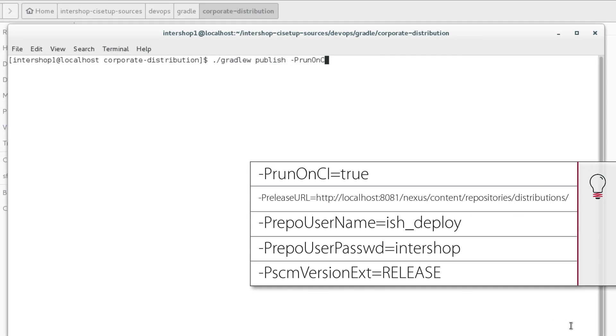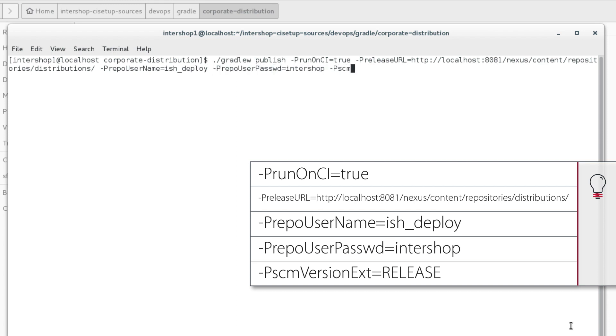Based on the 'useScm' setting, this plugin provides project configuration handling and specific tasks regarding version handling of the project. We can see the initial version that we are going to publish. We execute the following commands with special configuration parameters to publish the corporate distribution to the Nexus. This must be true if the project is used on a CI server. This is the release repository where the build artifacts are uploaded. Use the created deployment user and provide the user password.